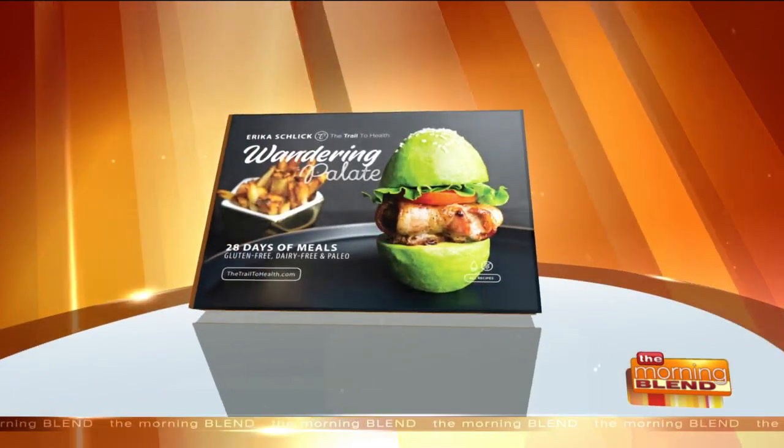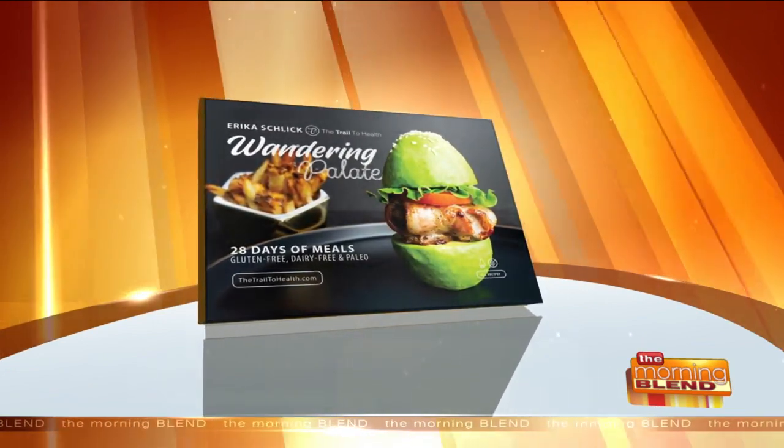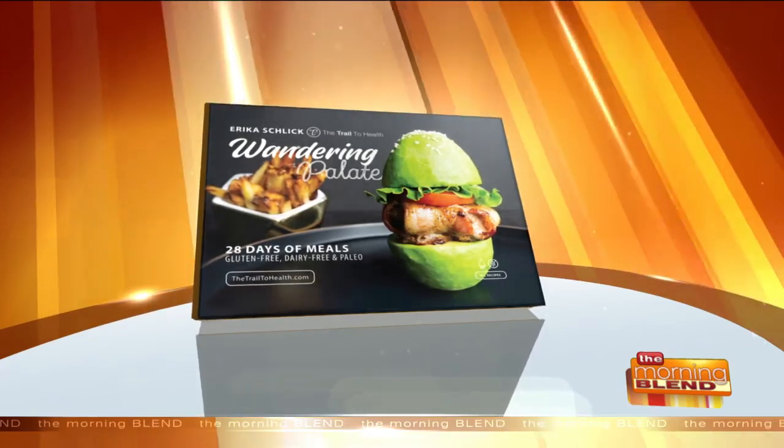Welcome back to the Morning Blonde. We all like to indulge a little around the holidays, but it's also possible to make tasty snacks and have them be healthy too. Joining us live from her kitchen in California is health coach, blogger and cookbook author Erica Schlick. We have featured her book many times here on the show — The Wandering Palette — filled with travel-inspired healthy paleo meals.